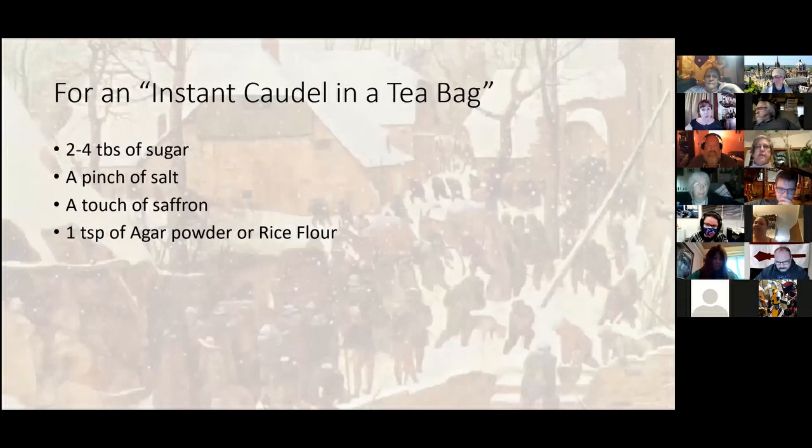However, you can do an instant caudle in a tea bag. My brother-in-law, who is a chef, helped me test this recipe. Instead of using the actual egg yolk, you use one teaspoon of agar powder or rice flour — I liked the rice flour a little better. The instructions are different from regular tea: don't heat up your ale first and then dunk the bag in. Instead, put the mixture directly into one pint of beer first, then heat that up. By mixing it in before heating, you get almost the same effect as using the egg. It's a fun gift you could mail off to someone with instructions.